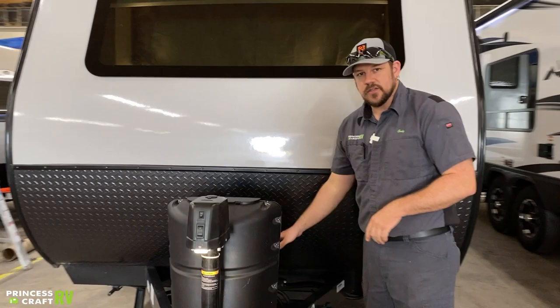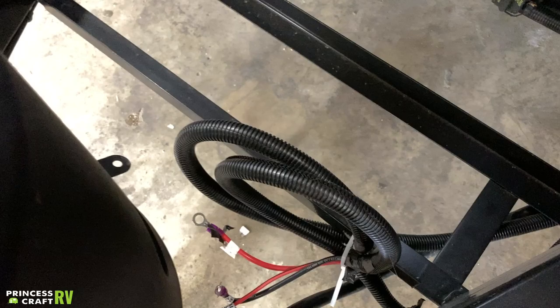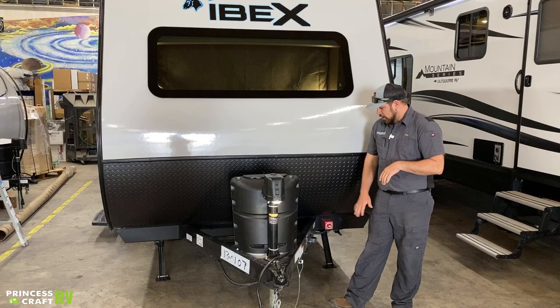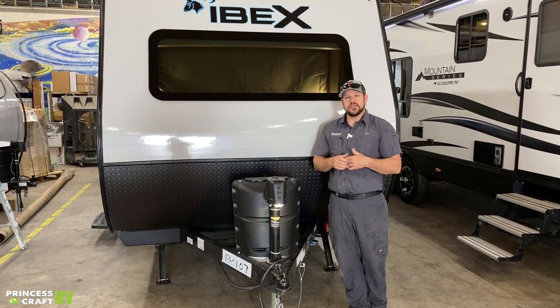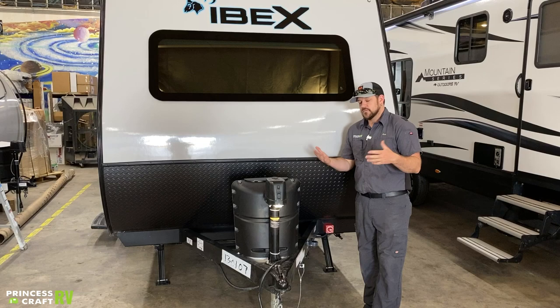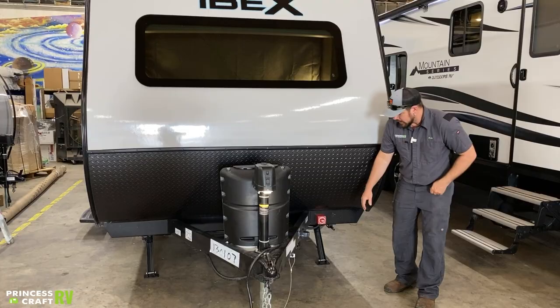Mounting right behind the propane cylinder is where our 12-volt battery would go on this rack right here inside of a battery box. Here at Princess Craft we use Interstate RV marine deep cycle batteries that are not maintenance free, which means you need to pop the caps off periodically and check the water level, using distilled water whenever you need to top them up. All your cables will be hooked up accordingly before it leaves here. If you need to change the battery out yourself, I recommend taking a picture of how the cables are hooked up so you don't forget — colors can be confusing on them.